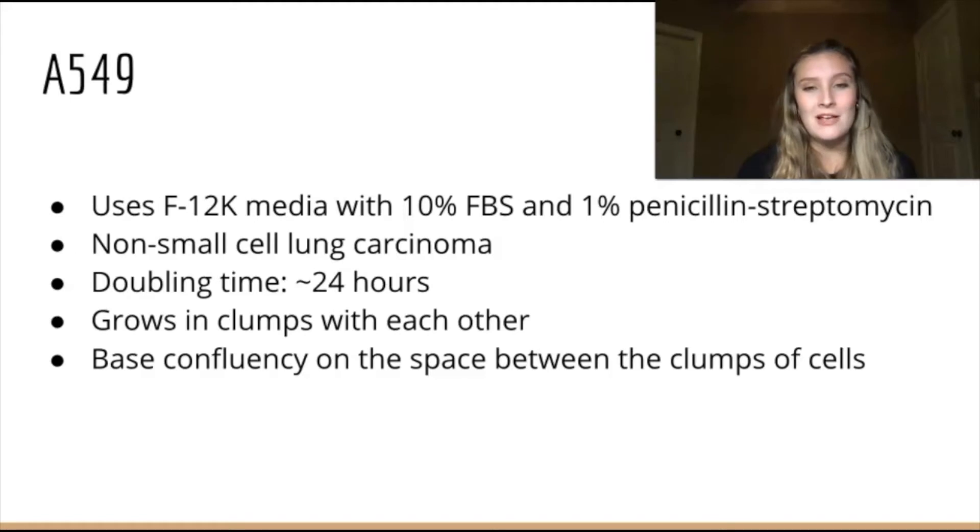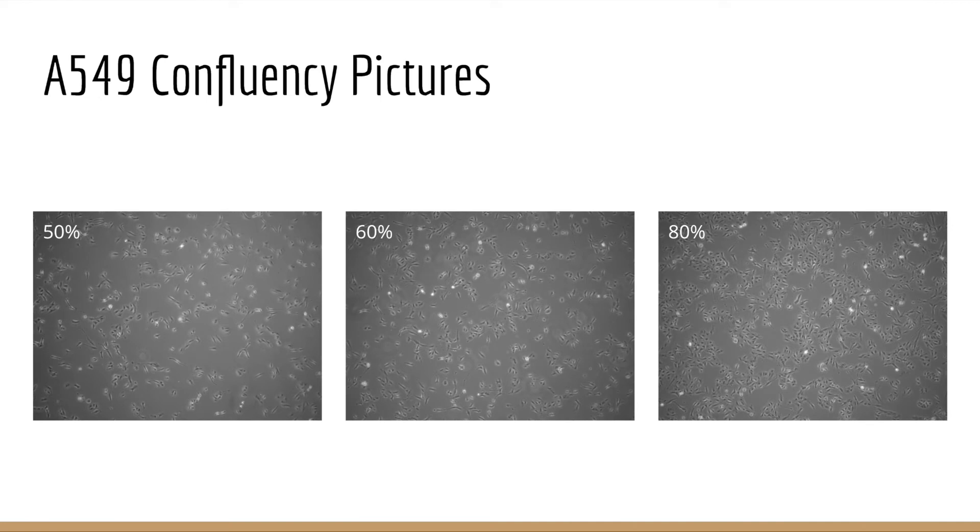This cell line uses F12K media with 10% FBS and 1% pinstrup. It is a non-small cell lung carcinoma, and the doubling time is about 24 hours. These cells grow in clumps, so it is best to base the confluency on the space in between the clumps. It's best to split before the 80% mark — if it gets more confluent than that, they can start to change their behavior.